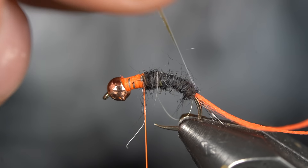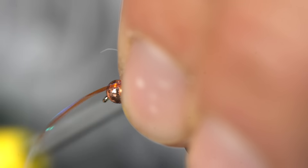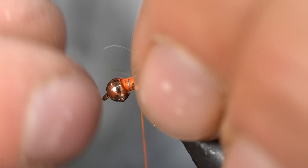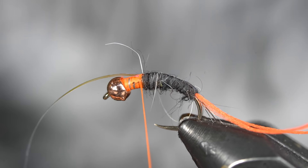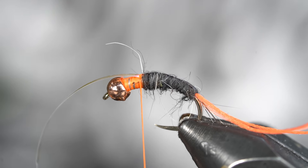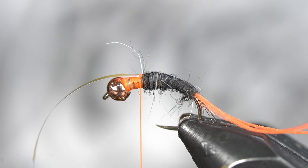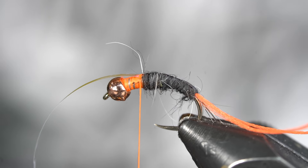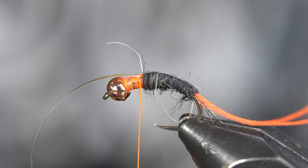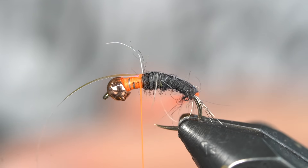I'm going to take my mylar and pull it over the back — one loose wrap, pinch, center this up. Two wraps. It looks centered. If it is off axis, you might as well just quit fly tying — just kidding. We all started somewhere. Also, this probably isn't going to be perfectly even anyway. Trout have pea-size brains, so it's not going to matter.